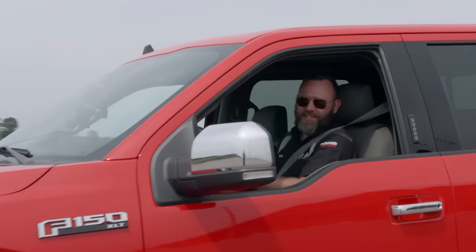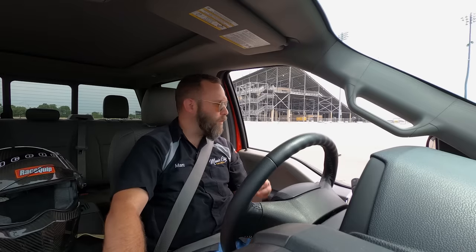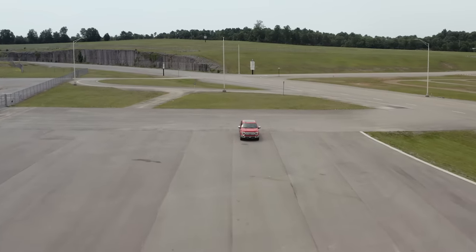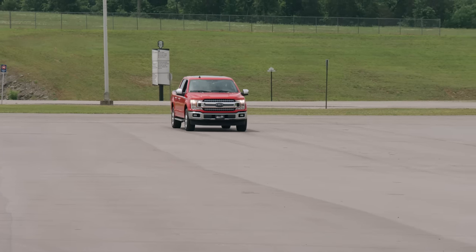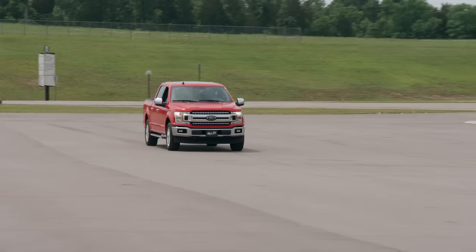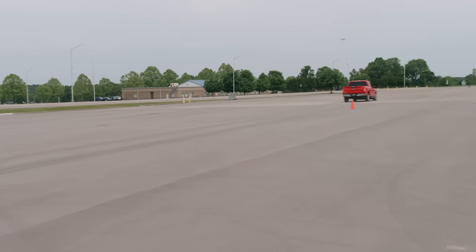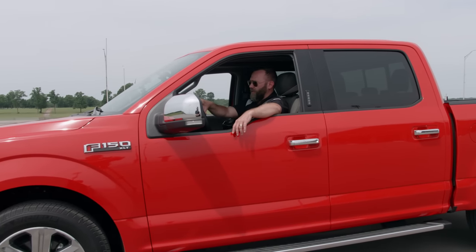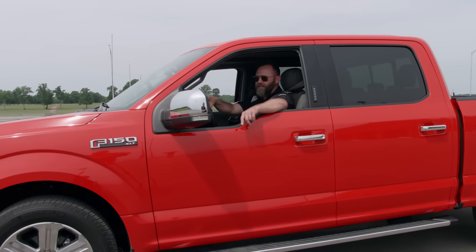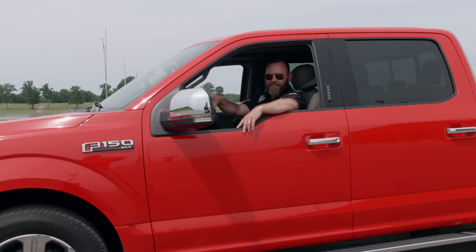The first zero to 60 run came in at 6.14 seconds. The second run was 7.62 — not sure if we were heat soaked or had too much tire spin, so we did one more. We're doing these tests with traction control on and the locker engaged. The third run was over eight seconds, so we think we're heat soaked. We did get two runs in the six-second range, so we'll call that our baseline.